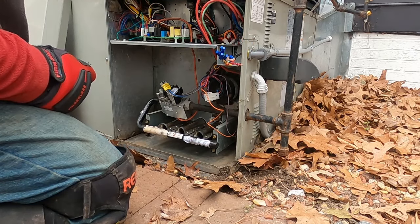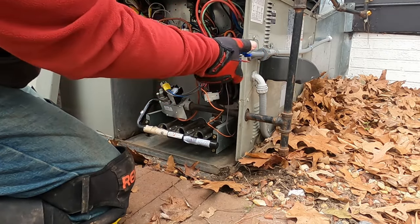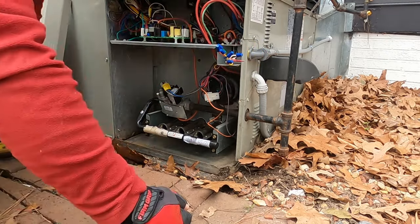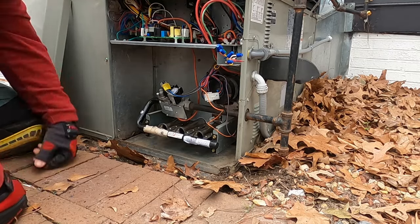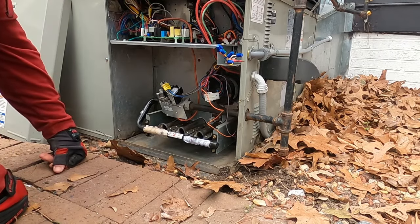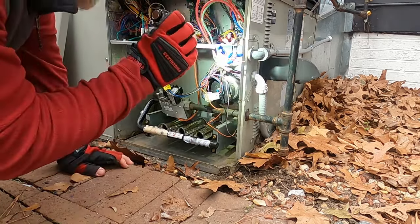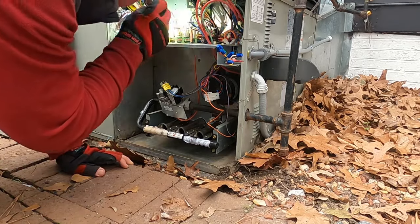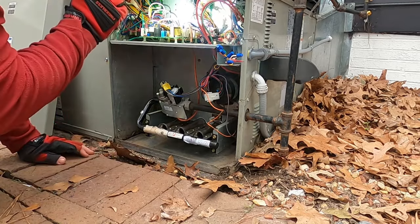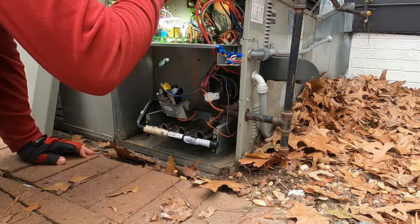I think I popped the fuse — light went out. Stuff happens, guys, stuff happens. These wires are in this tight spot, and if you get in there a little aggressive you might pop the fuse. Need to find where the transformer fuse is on this board.